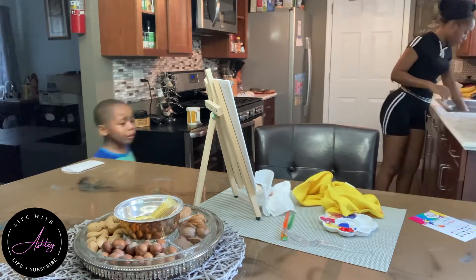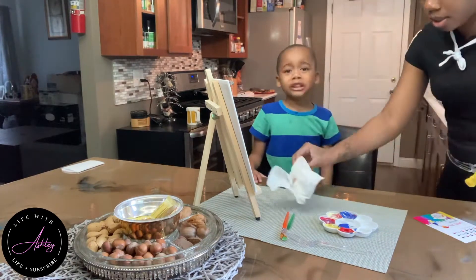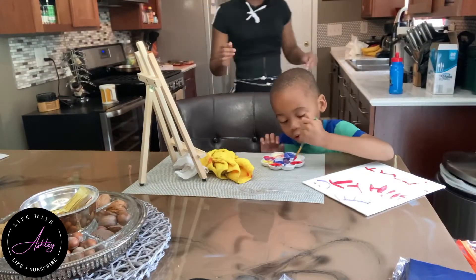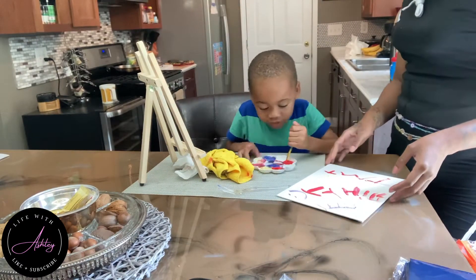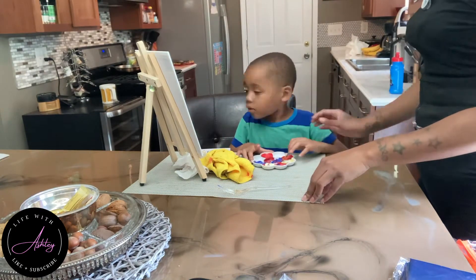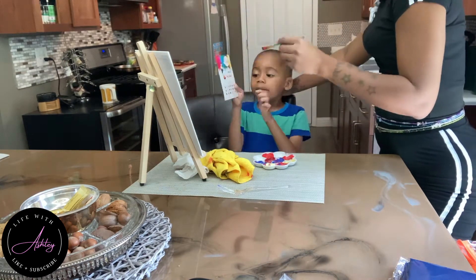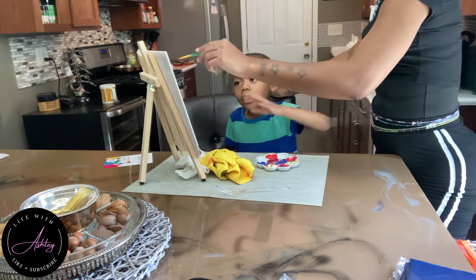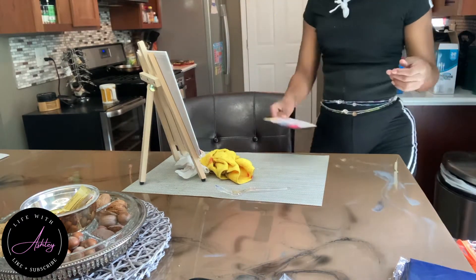He was so upset and hurt when we had to put the painting kit up, but I just did not want him to get paint all over the table and the floor because guys, it would have been a complete mess. Look at his painting — he went ahead and completed it. He really enjoyed playing around with the colors and creating new colors. If you're interested, I'll leave the link to the painting kit down below in the description box. Let me know if you purchased it and how your kids enjoyed it.